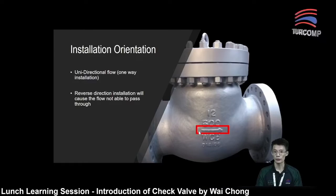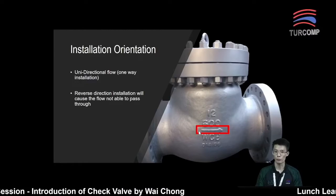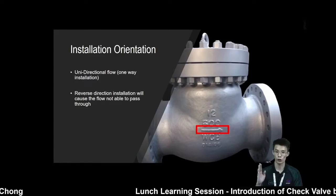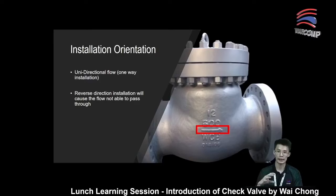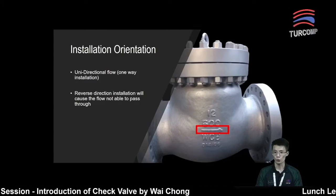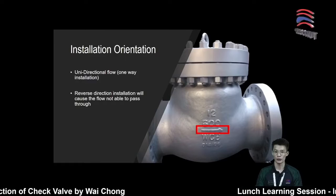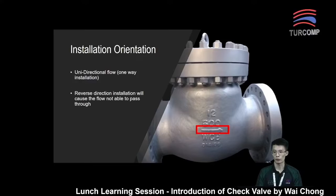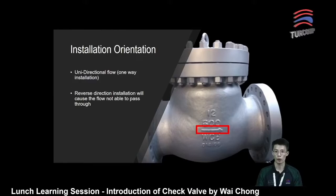When that scenario happens, the flow will not be able to pass through the valve. As mentioned, when there is a backward flow, it will close the disk and not allow any fluid to pass through. It will also cause a buildup of pressure, which will eventually cause damage to the valve seat, and the valve will fail after a long time.